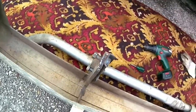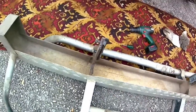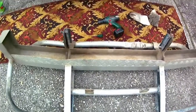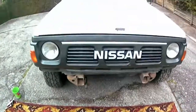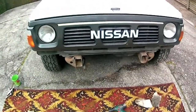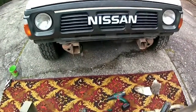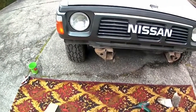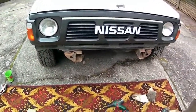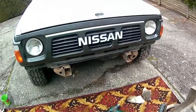Take the bolts out and then slide the whole bull bar into the chassis rail. I'll probably support it with some rope from the engine bay so it doesn't fall on me while I'm tightening up the bolts from the outside. I'll let you know how I go.